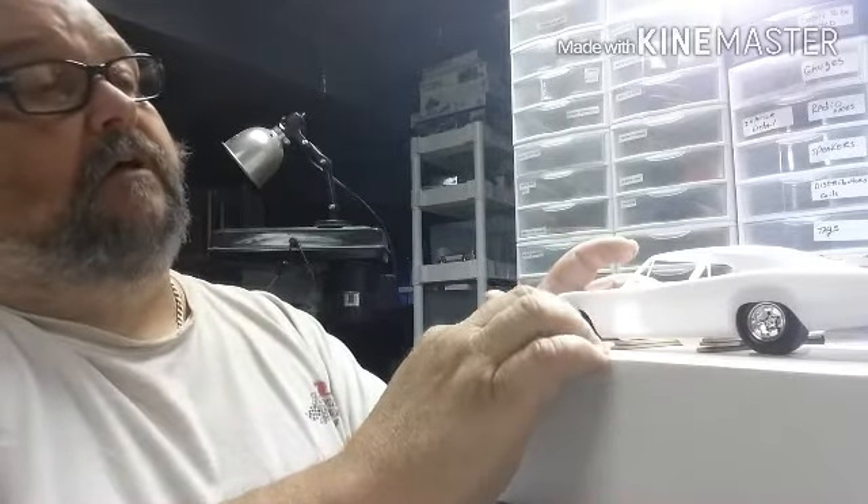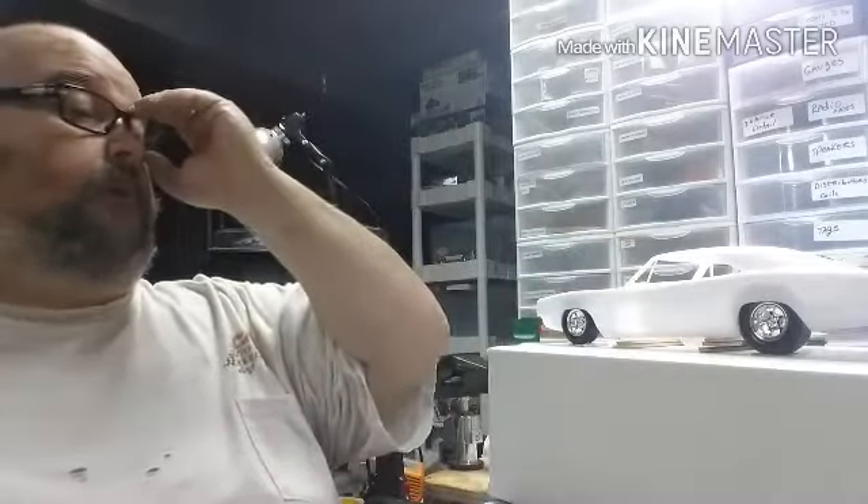I've been commissioned to build another car, another model. The same guy that wanted the Fonzie bike and everything done, he's wanting a 70 Charger. So I've got this kit right here — this is the Revell 2-in-1.